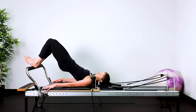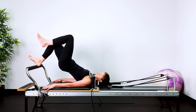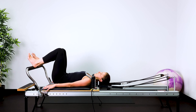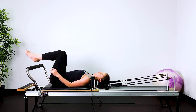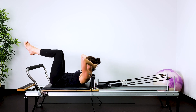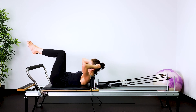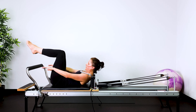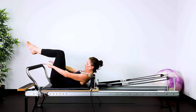Here I'm pressing through my left heel. Press through your right heel to lift the left leg up, and then curl the tailbone up to the ceiling to imprint the lower back, neutral pelvis, and then we're going into Hula. Lift your head and chest up, reach your arms out parallel to the floor, and then little pulses through the arms.